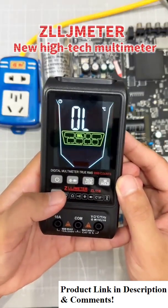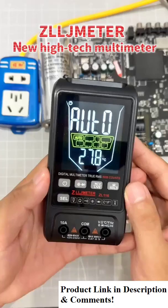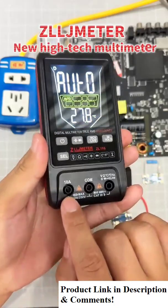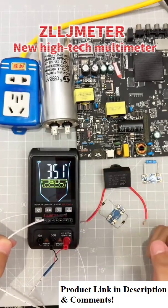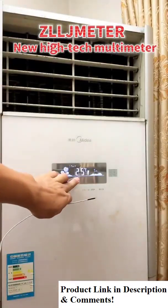It can be switched to manual mode, with a separate resistance function to measure leakage. The leftmost jack can measure current. It also features environmental temperature display and a temperature measurement function.